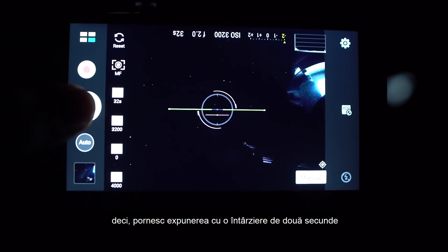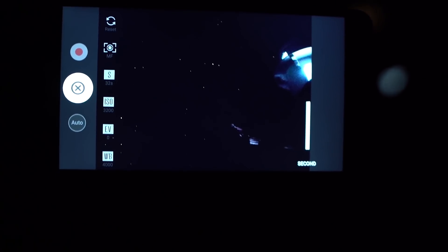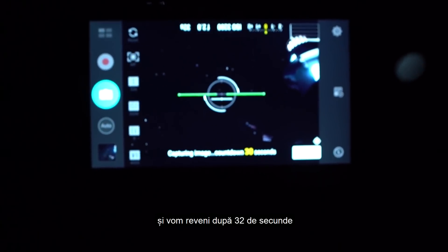So I'll start the exposure on the two-second timer, and I'll see you after 32 seconds.